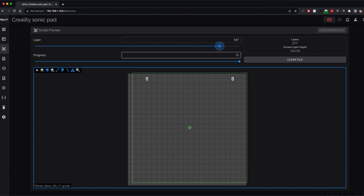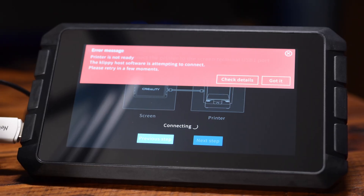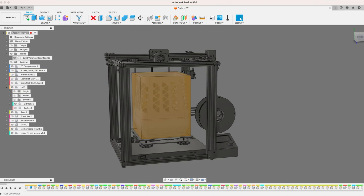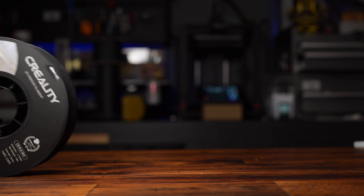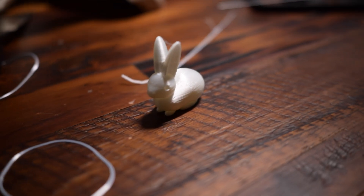It wasn't all rose petals though — I had to spend days bleeding in the thorns. I had trouble setting up the Sonic Pad and had to skip past the initial setup, which was bugged. The printer's build area is at least 5 millimeters smaller in X and Y, something I found out days into my print. Because of time constraints for this video, I had to have my friend Gabriel print this thing on his huge 3D printer, which I'm grateful for. Finally, I couldn't get Creality's Silk PLA to print nicely.